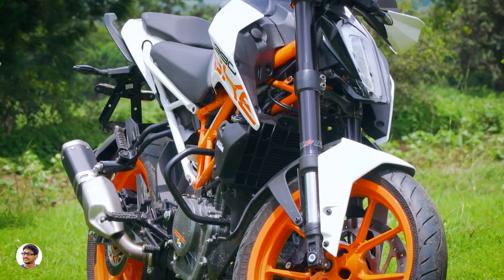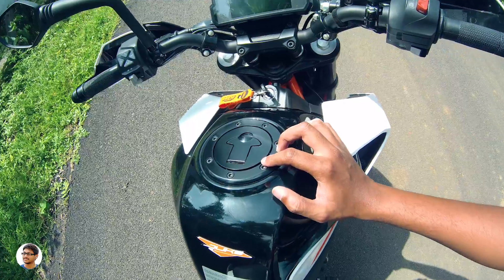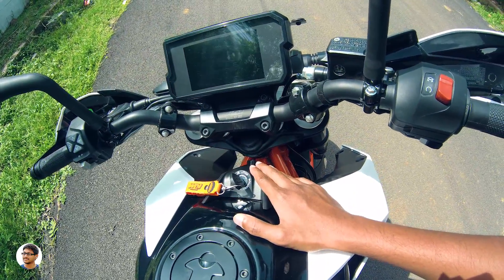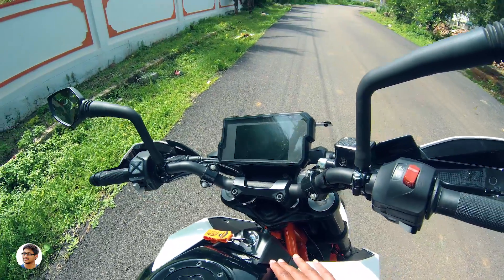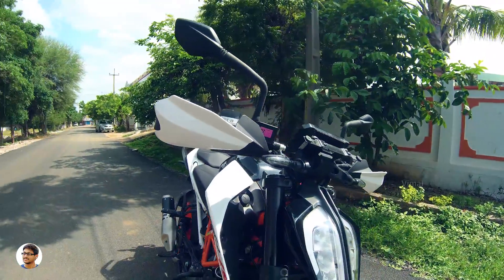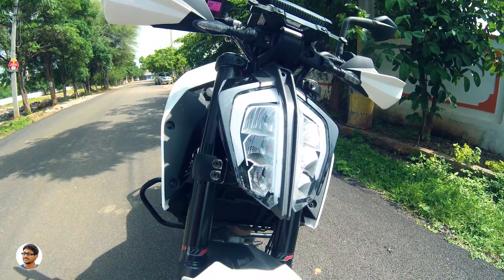The petrol tank is also made of metal, with a small Duke sticker and a fuel tank lid above it. The Duke 390 has a fuel tank capacity of 13.5 liters. This is where the ignition key is located — it has lock, off, and on positions. The handlebar is made of metal, feels super high quality, and is really wide. The best part is the headlamp — it has a stylish bifurcated all-LED headlamp, which we'll discuss in detail later.